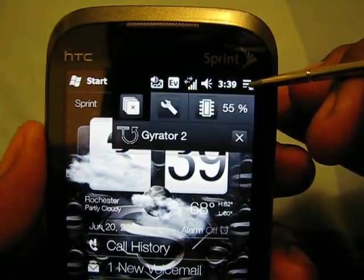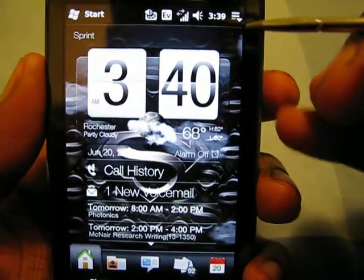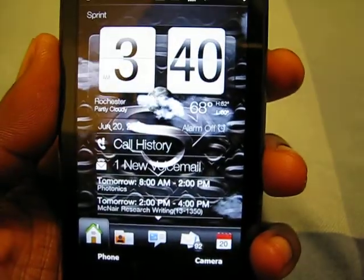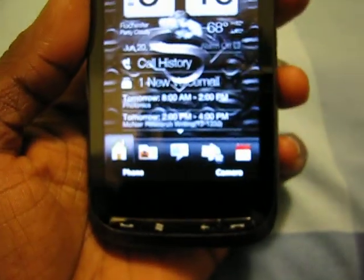If I close Gyrator here — which I'm going to do right now — and I hold this button, it will actually load Gyrator back up for me. And then you're going to see it up there. So that is useful for things like the whole customizing using the stylus where you hear that beep — that's Gyrator doing all that for me.